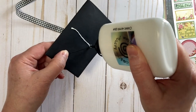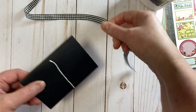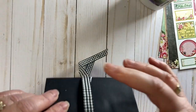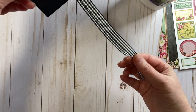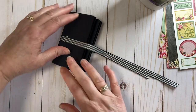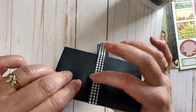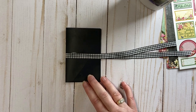We're going to put a line of glue here and here, place the ribbon right down the back, and make sure those are even. We're just going to let that dry for a few minutes, and then we're going to start decorating the front cover.